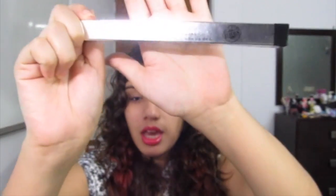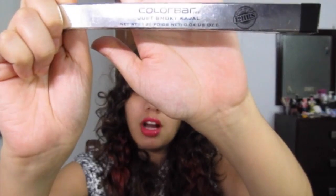Hi guys and welcome to my channel. Today I am going to be doing a review instead of a tutorial, and I am going to be reviewing the Color Bar Just Smokey Kajal. I have it in the shade Just Black.